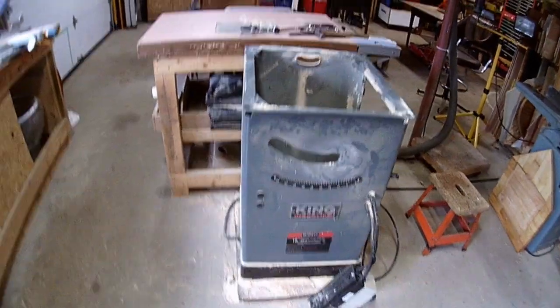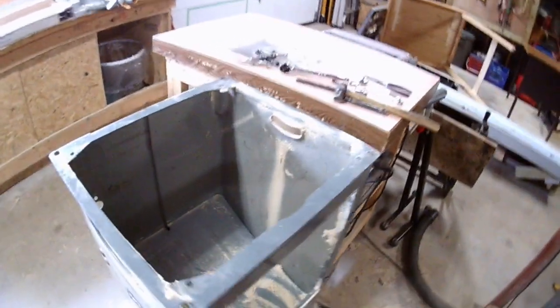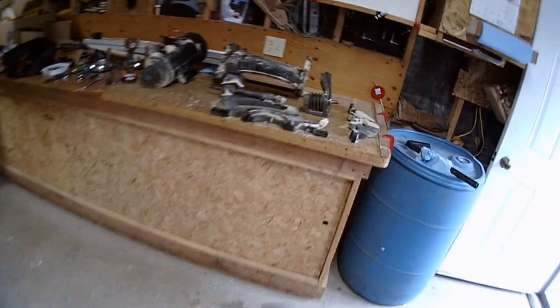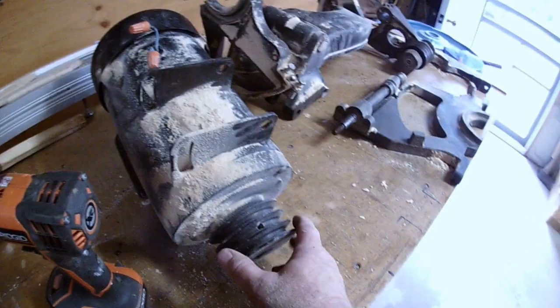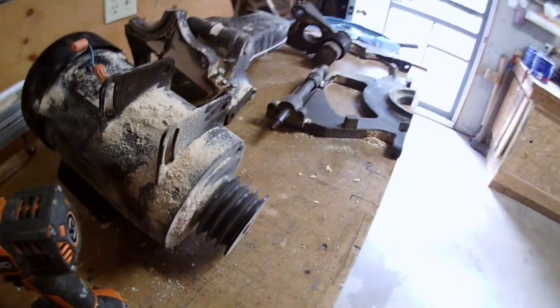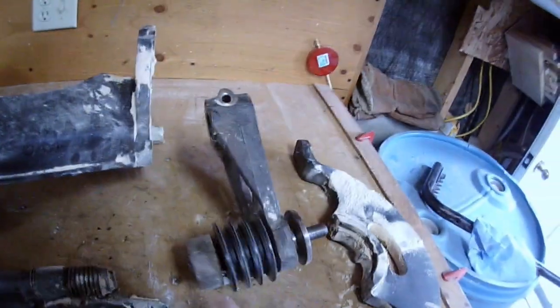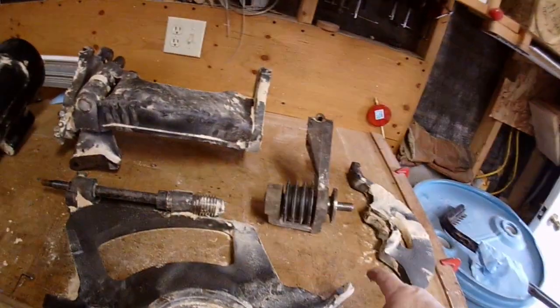Look at that — what a beast. Aside from being dirty and filled with sawdust and hard to work on, there is my table saw all torn apart. There's the motor, and when I spin that shaft it doesn't sound terrible. But this trunnion — yeah, toast.